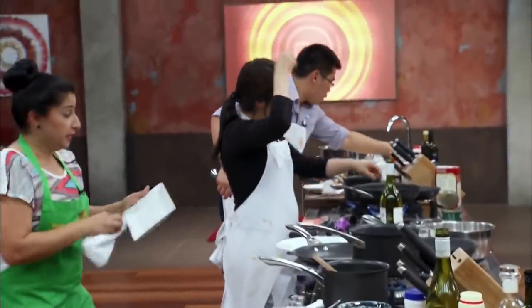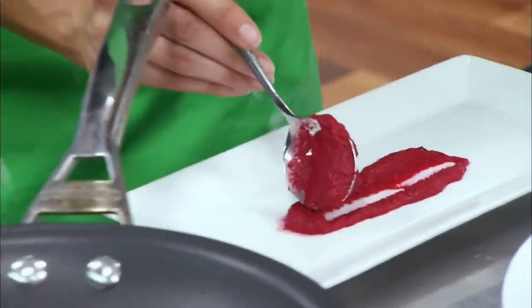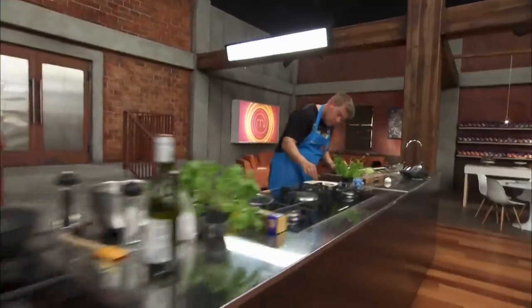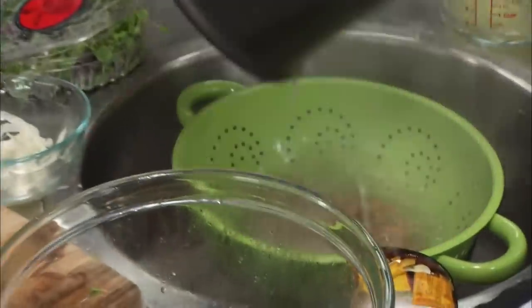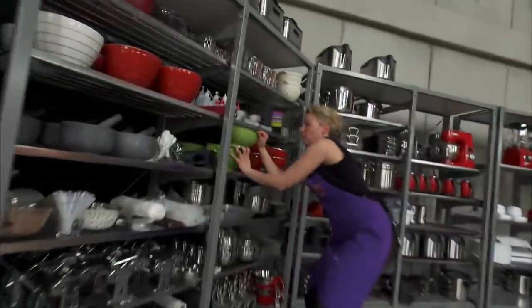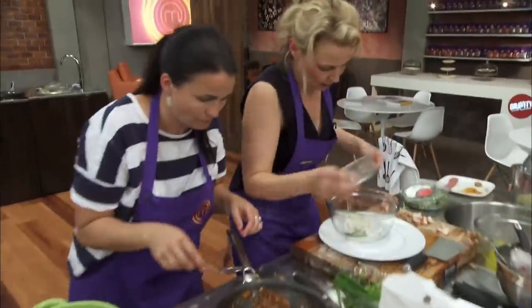We need to start plating. Two rabbit dishes, guys — one entrée, one main, one with pasta — in eight minutes. It sounds like everyone's in a similar position. A little bit panicked, a little bit frazzled. With the orange dressing. So delicious.